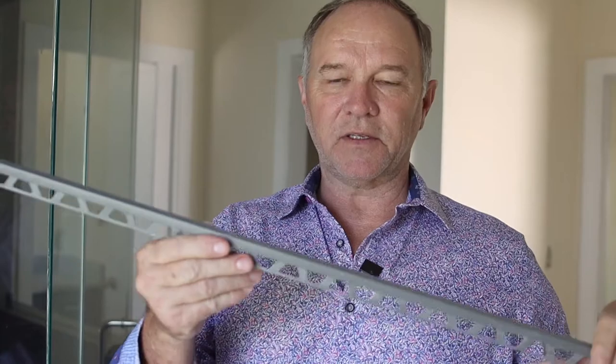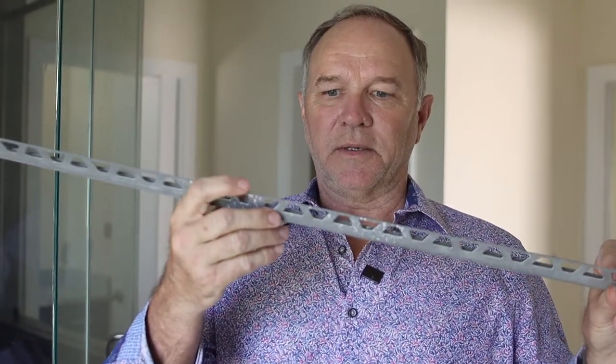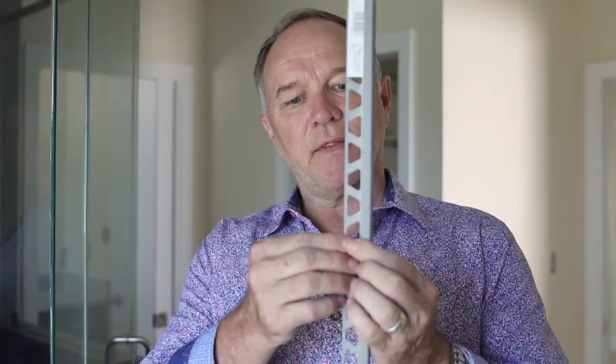In this detail video I wanted to show something you may or may not know what it is. This is a piece of metal trim typically referred to as a Schluter-type edging. You may wonder how this would work up against tile, but it's actually one of the ways we use in the industry to complete and finish out a tile. Let me show what it looks like in practical terms.